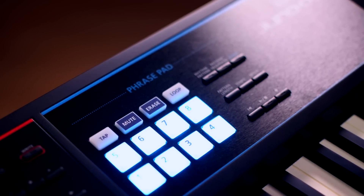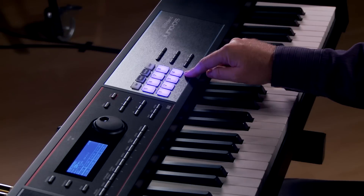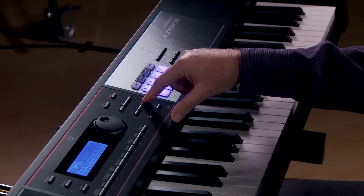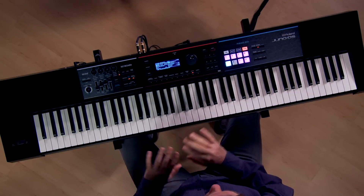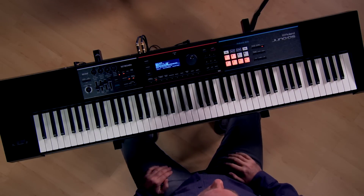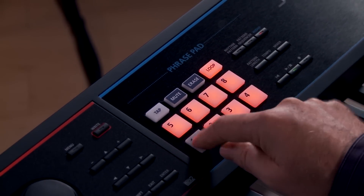Now let's check out the phrase pads. These phrase pads are multifunctional — they can trigger rhythm patterns. You have eight different rhythm patterns and you can select the style; every kind of genre is possible. You can use the pattern sequencer to record and play back your own customized patterns, and there's also audio playback so you can play back full songs, organize your set list, and trigger audio from the pads.